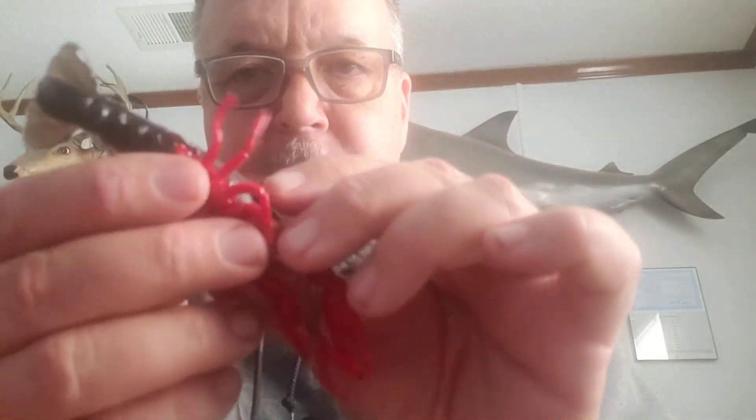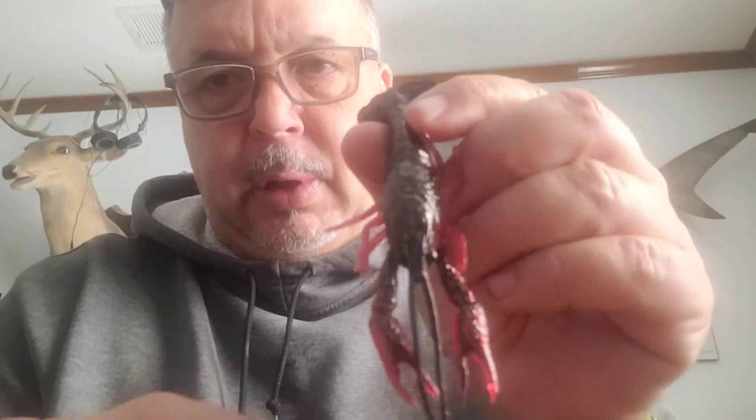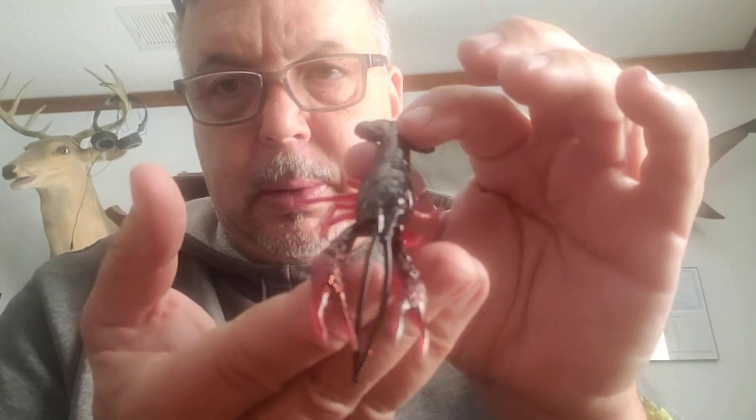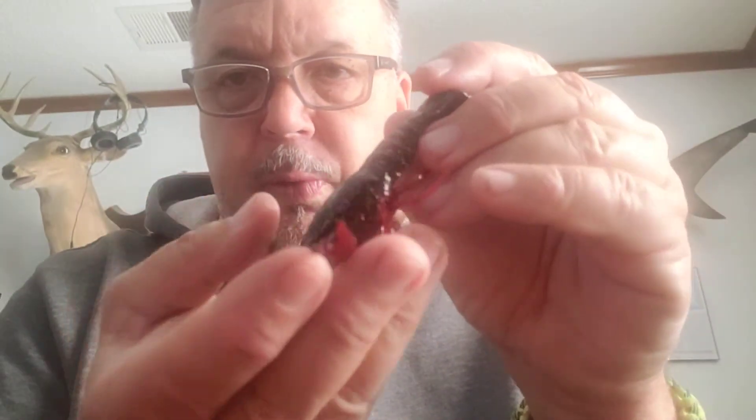I did a video the other day on the Savage Gear 4D Crawfish, and it's even gotten more realism than the 3D, believe it or not. I mean, what a beautiful crawfish.